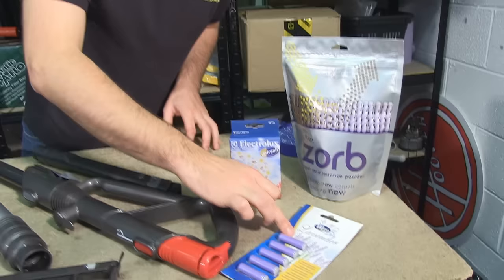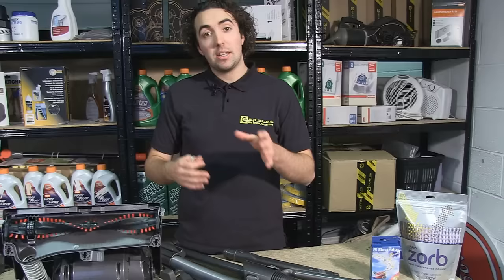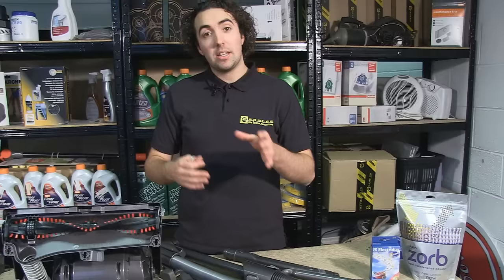Now once you've done all of these things with your vacuum cleaner, there are a variety of products available to keep both your machine and your home smelling clean and fresh, ranging from products which you place directly in the vacuum cleaner itself, to powders which you sprinkle on the carpet before you vacuum it. eSpares stocks a range of these products, as well as spares for the Dyson and a variety of other bagless vacuum models. Thanks for watching.